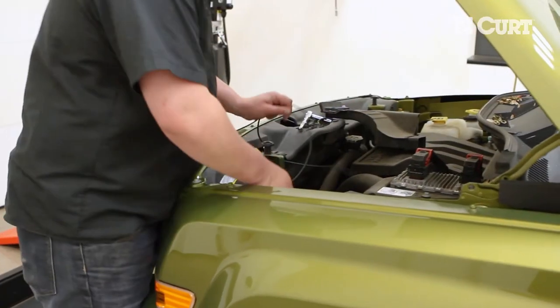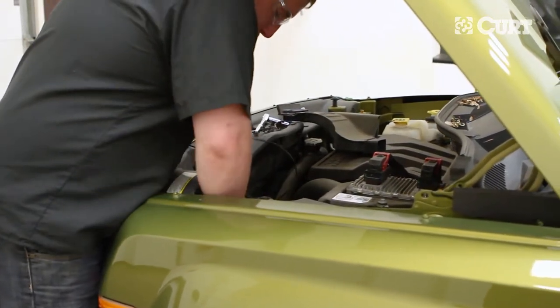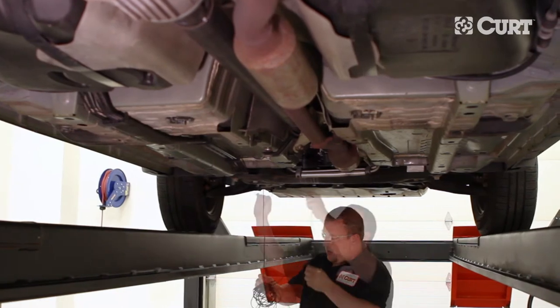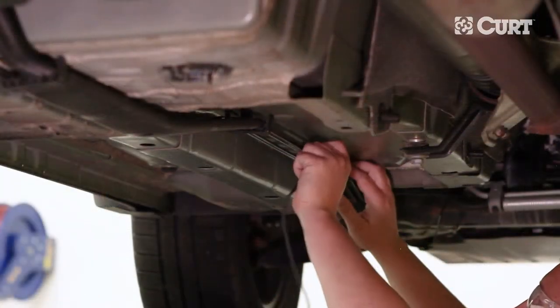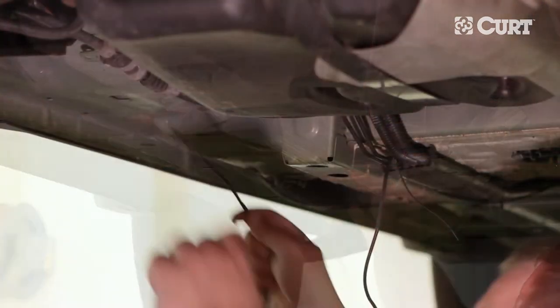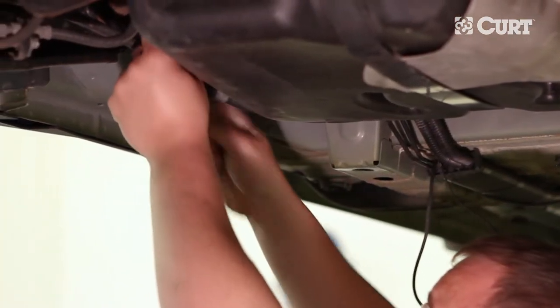Route the black power wire underneath and around the engine block, making sure to route away from moving parts and excessive heat sources. Attach the black power wire with the supplied cable ties. Here we are routing the power wire along the brake and fuel lines.